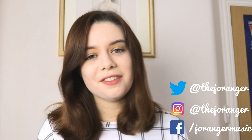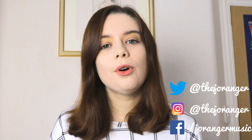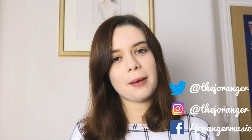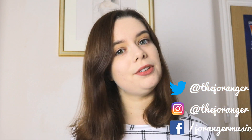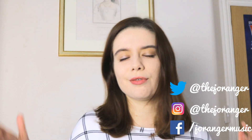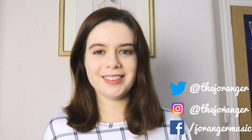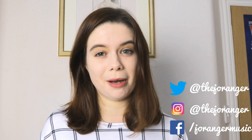Thanks for watching guys. If you own the M-Audio Keystation Mini 32, tell me what you think about it down in the comments below. If you enjoyed this video don't forget to hit like, and you can check out this product on Amazon by clicking the links down below in the description. If you're new here, it'd be incredible to have you subscribe so you can check out more reviews, behind the scenes stuff, and incredible stories about music and film.